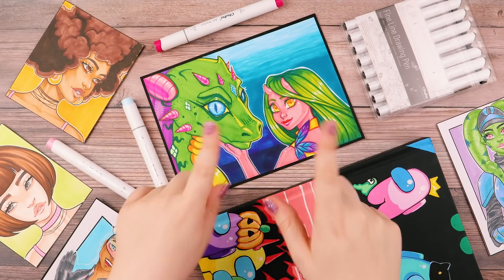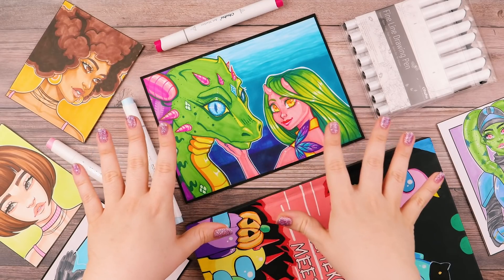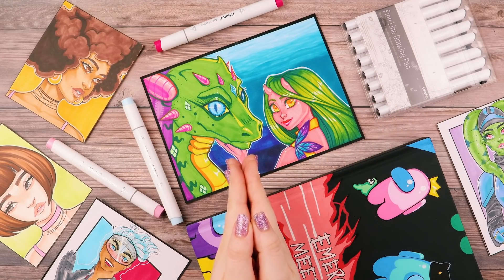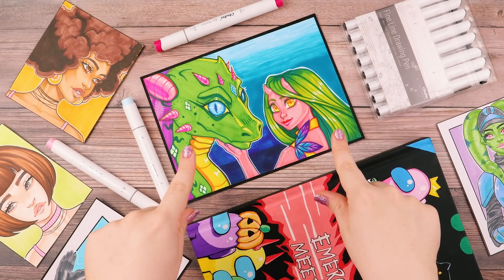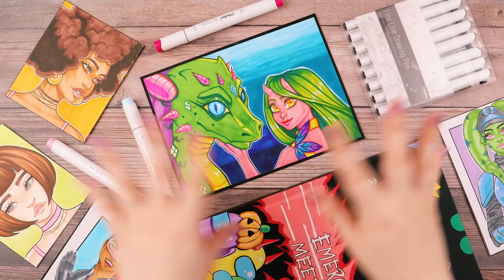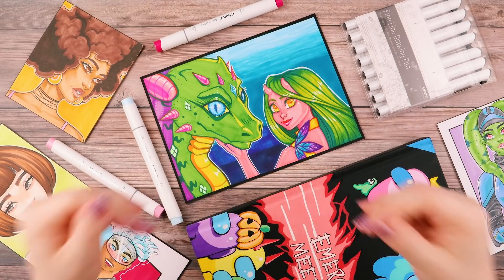Hey everyone, Leila here and I'm going to try my best to help you out in your art journey. I've been taking art seriously since I was a kid and after 20 plus years of self-teaching and starting a YouTube channel, I kept getting asked pretty persistently if I could make tutorials and teach.